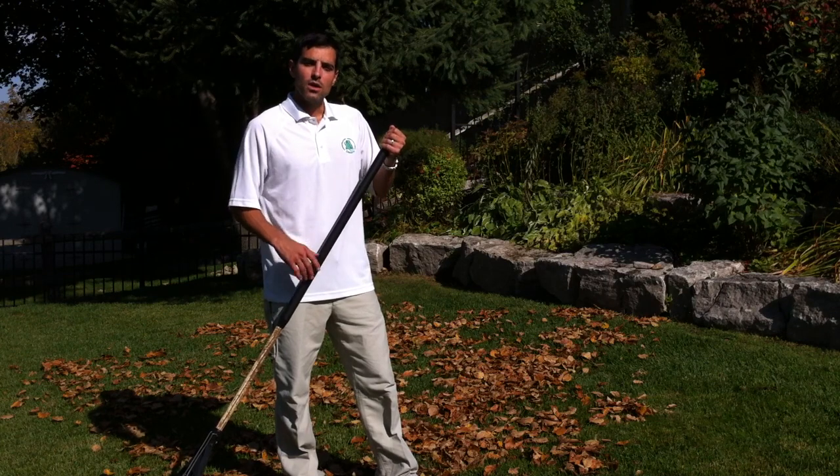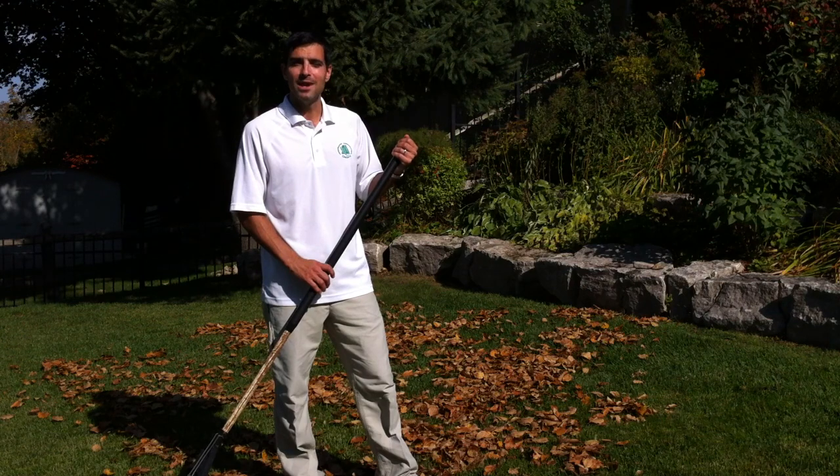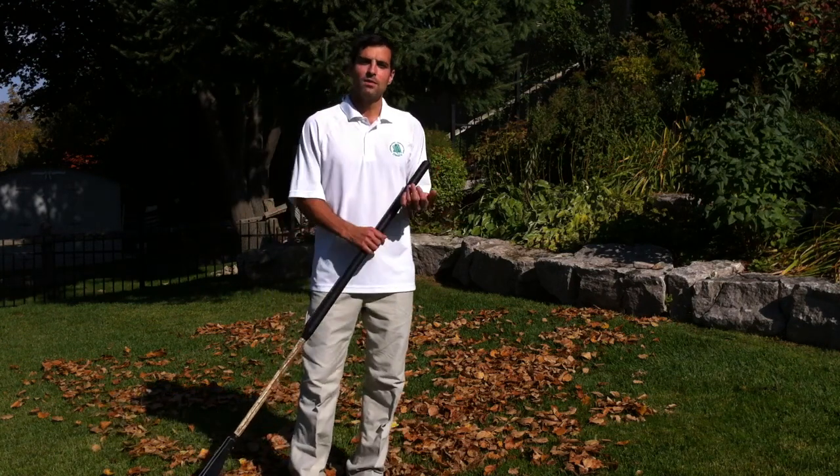To start, you should always do a warm up. That could just consist of going for a five to ten minute walk just to get the blood flow pumping in the body.